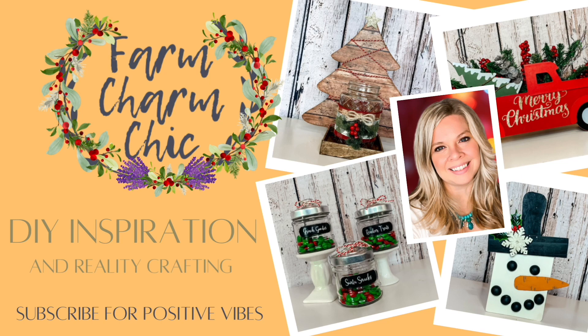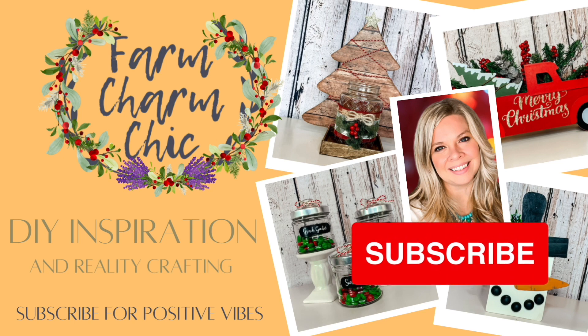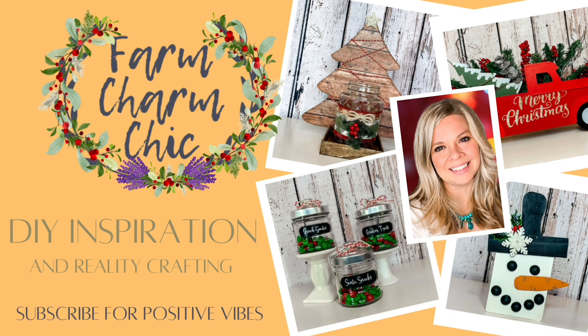Hey guys, welcome to Farm Charm Chic. I'm Emily. Today's episode is all about creating that high-end Christmas look on the cheap. Each of these DIYs is going to use products from Dollar Tree as well as some other items that I might have on hand or from the craft store, but they are all done very inexpensively.